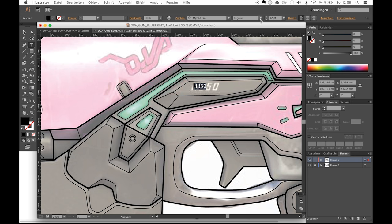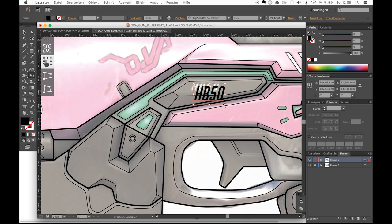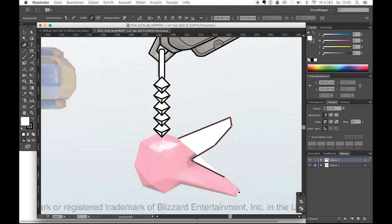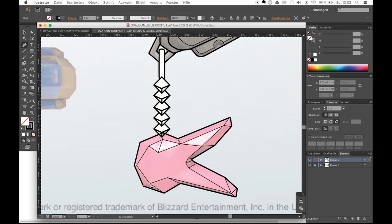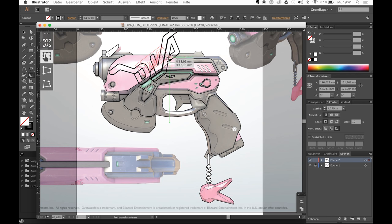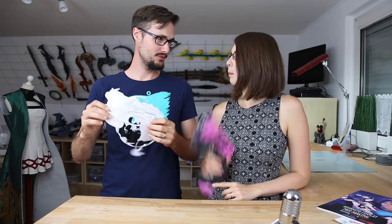All that's missing now are some details. I used a font very similar to the Overwatch font for the numbers on the side, and I scaled and morphed them a bit until they fit. I also created the keychain and the D.Va logo, which are based off another screenshot I found on the internet. And that's basically all you need to know — you can already use this side view to create an awesome prop on your own. That's how you create nice blueprints for your guns and props.